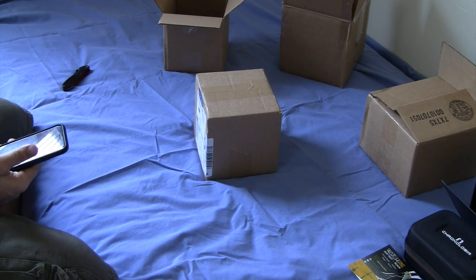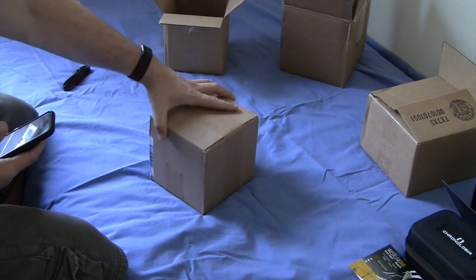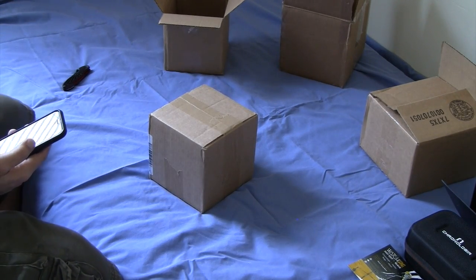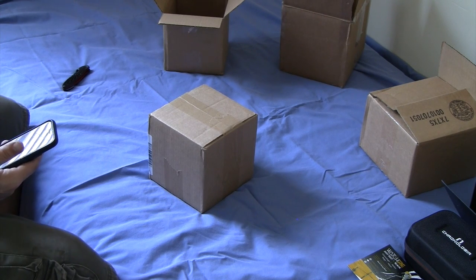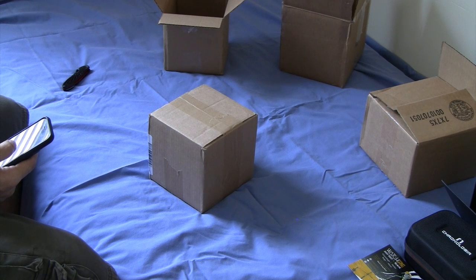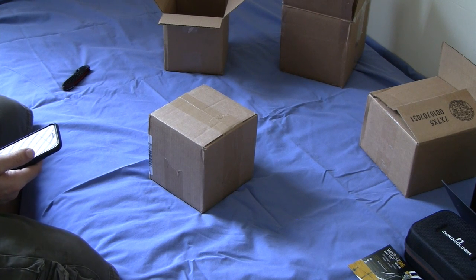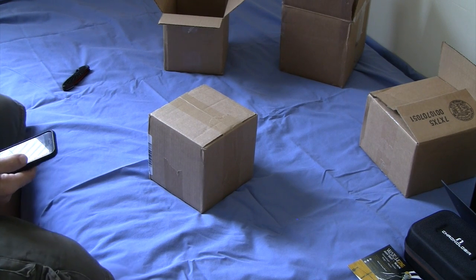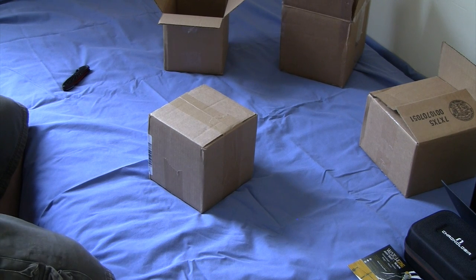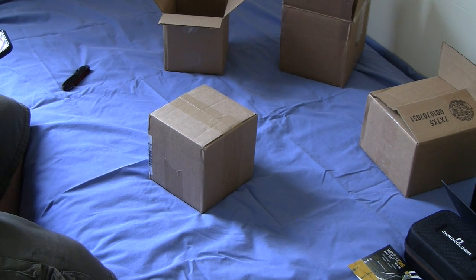My last unboxing video today is a watch that I've been waiting for for a while. This one is actually a Kickstarter purchase — it's supposed to be an X-Frame Sear from Umbrella Watch Group. This was posted on Kickstarter quite a while ago. I was one of the first super early birds to get one of these watches. Based on the ads in the Kickstarter campaign, these were supposed to be delivered in April. It is now July, and I just received it. So that's kind of where we're at with this.